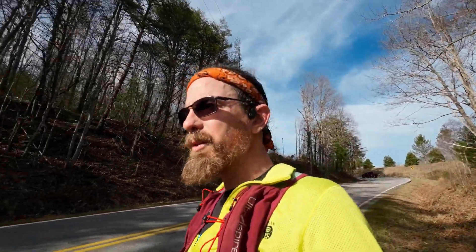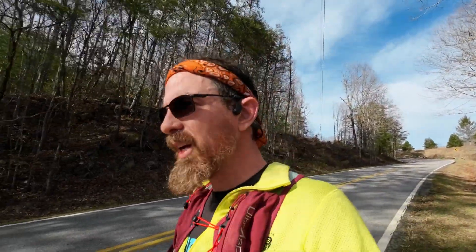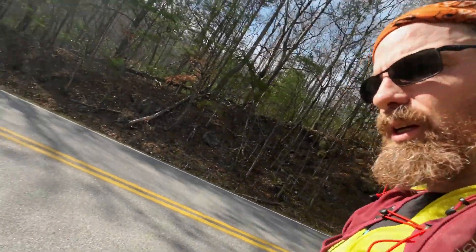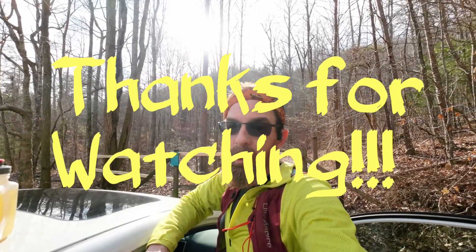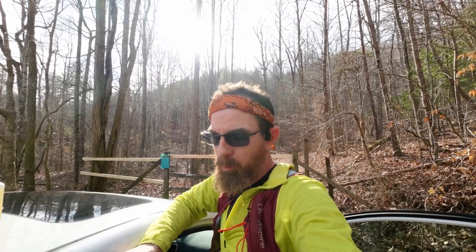That wraps up lap four. Going down to touch the car and stop the timer. All finished up — thanks for watching if you're still here. I got just under 12 miles in and over 5,600 feet of elevation gain, so big win. Tough last lap, but finished up. Going to pack up and get on the road.